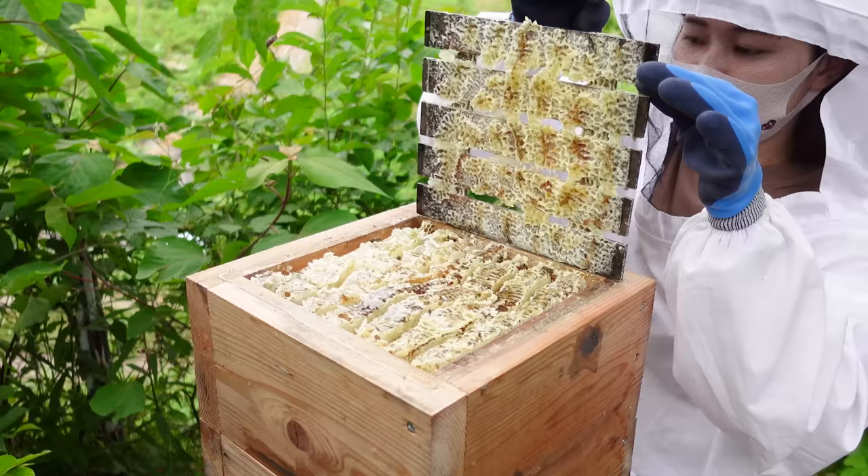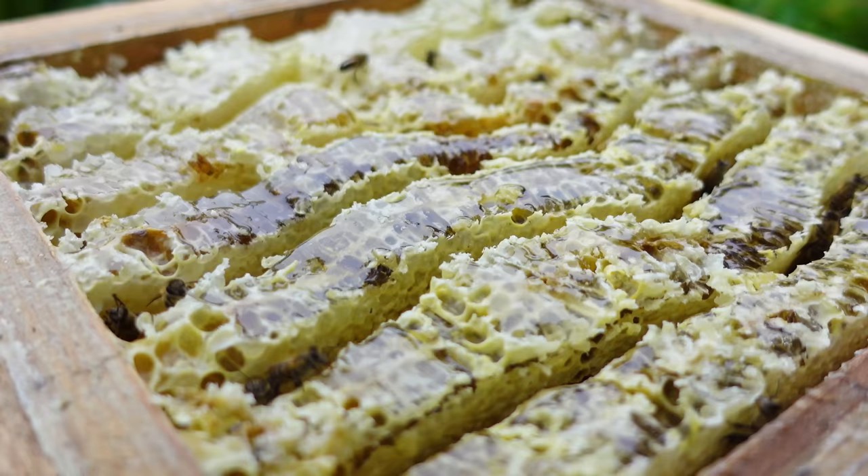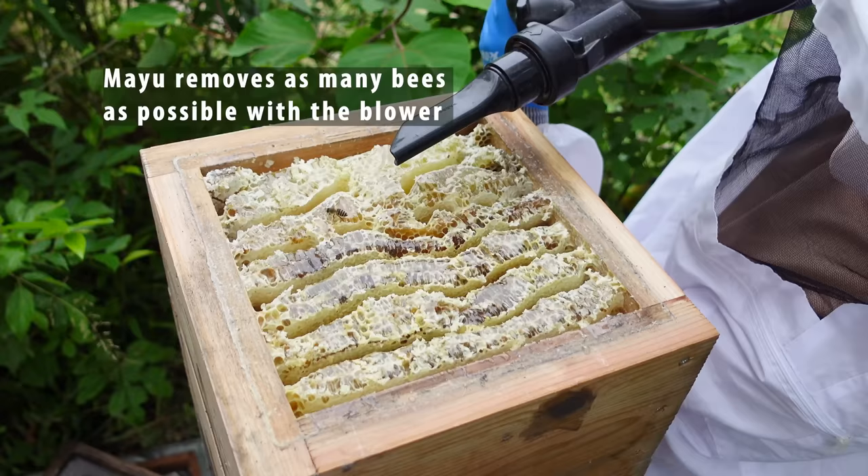As suspected, the top box is full of honey. This indicates that there are plenty of nectar sources. Since the colony is large, Mayu will remove two top boxes.